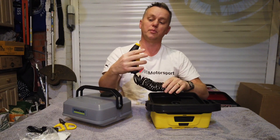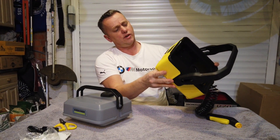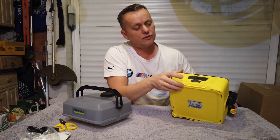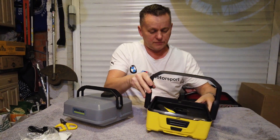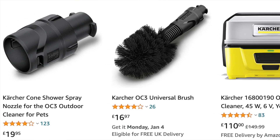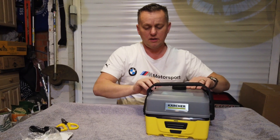There's an on/off switch on the front, and that's pretty much it. There are a couple of other versions of this — there's one you can get specifically for mountain bikes which has got a few more accessories included.